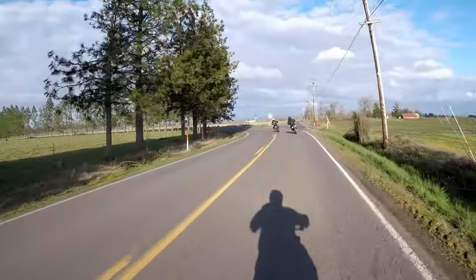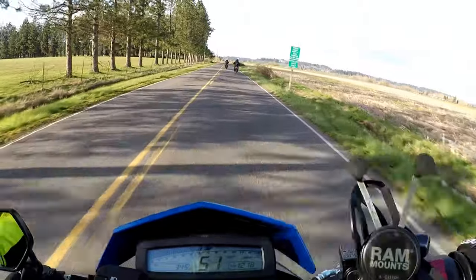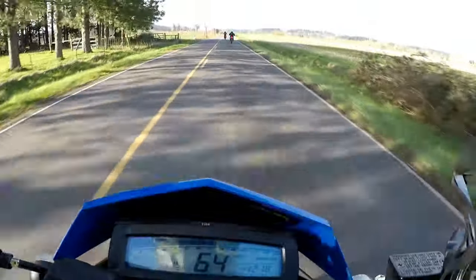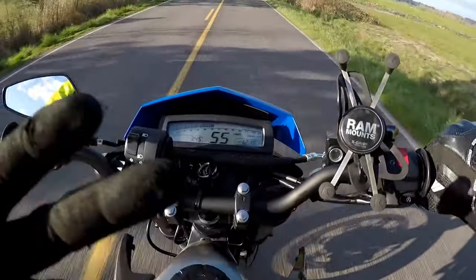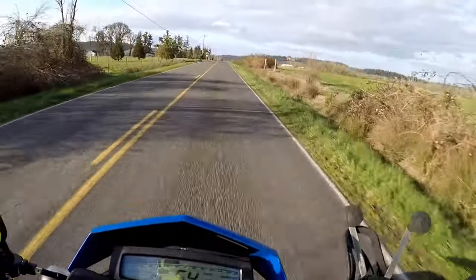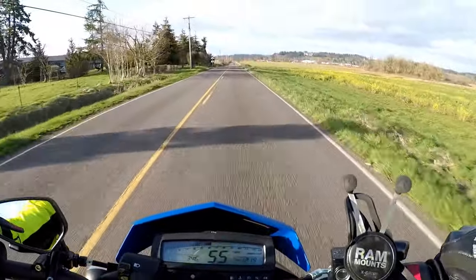So talking about the power — supposedly the power has been optimized to get that punch out of corners. Lid removed on the airbox, but it definitely seems to have a bit more low end and mid-range than the stock Kalex 300 Dual Sport. As you can see, we're at about 6,000 RPM here.